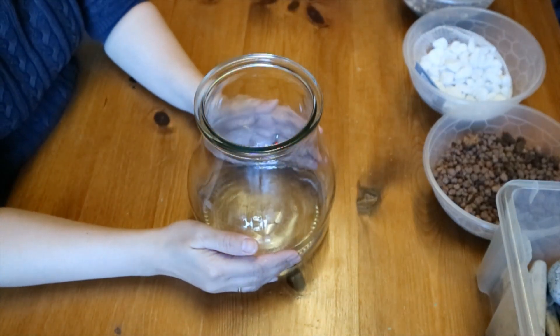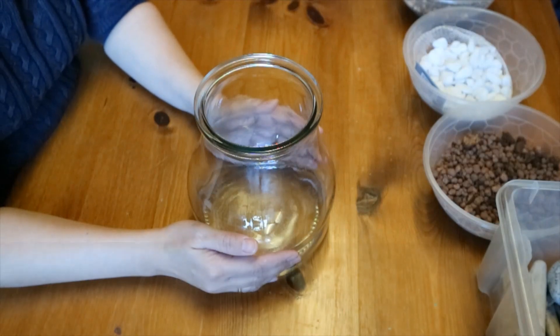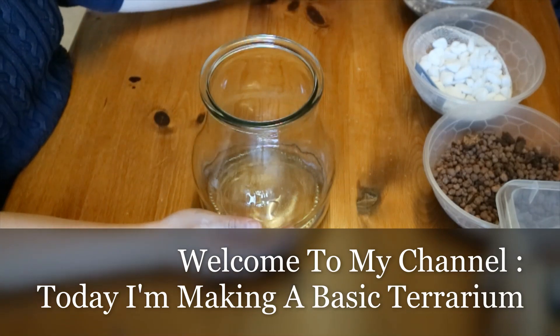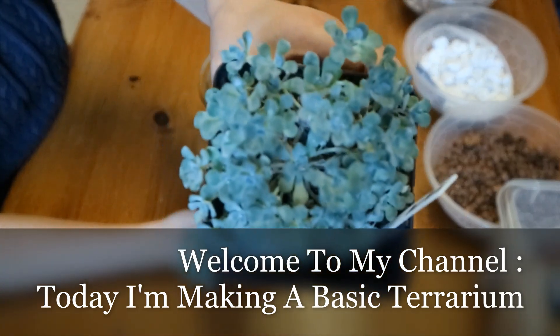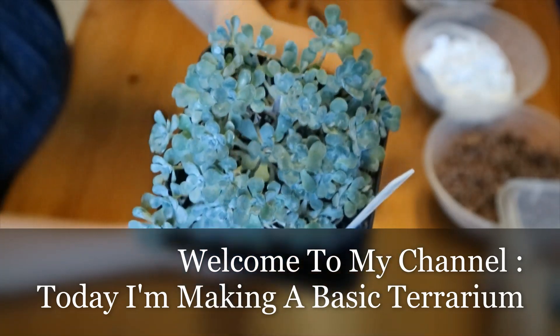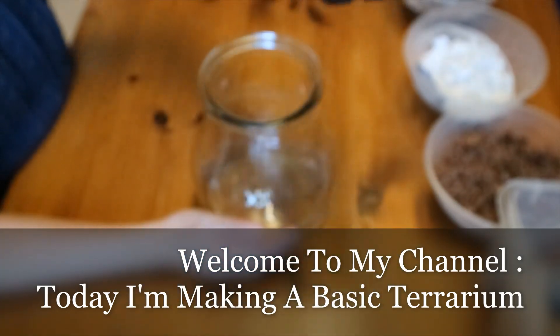Hey guys, welcome to my channel Lifeaholic, it's me Adele. Today we're going to try to do a terrarium. We're going to use a sedum — I don't know exactly what the name is, but this is a sedum.